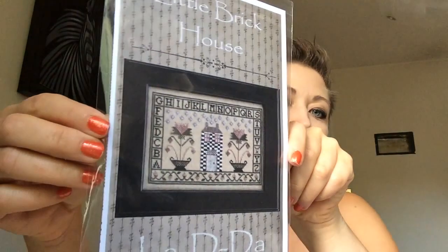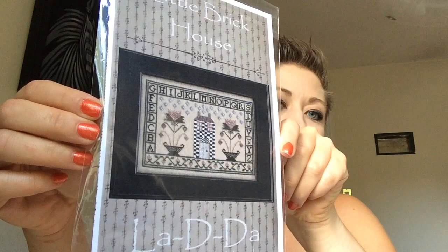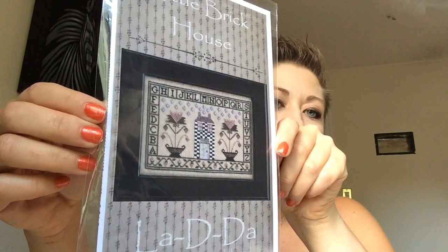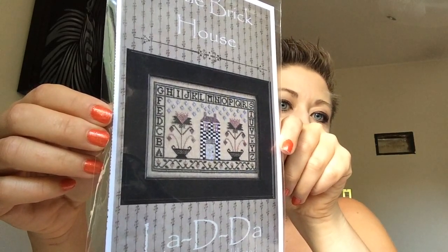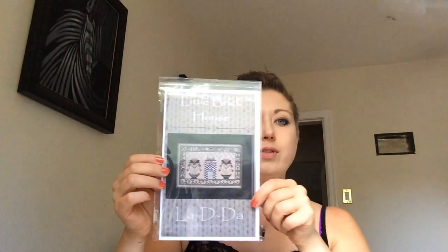The next pattern I got is by La Di Da — it's called Little Brick House. I love this. It is so cute. I don't know if it's the checkerboard house or the flowers — I just think this one is so cute and I love it.